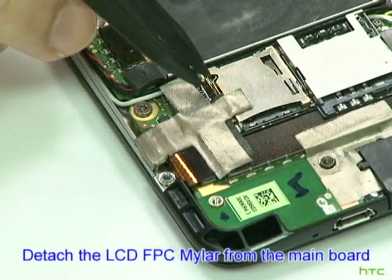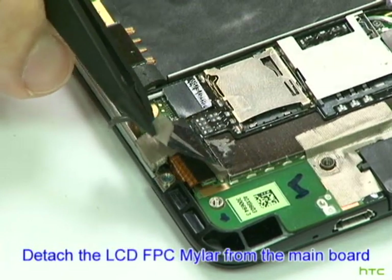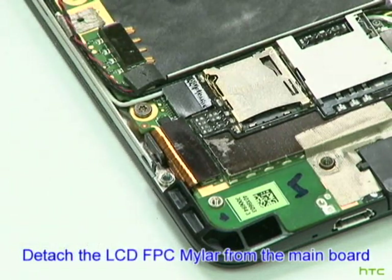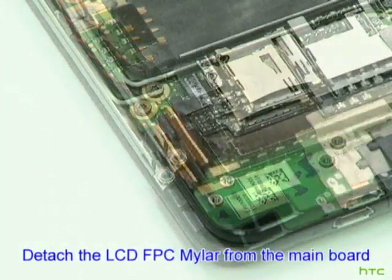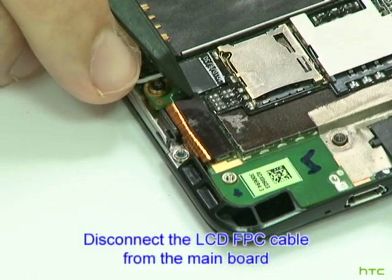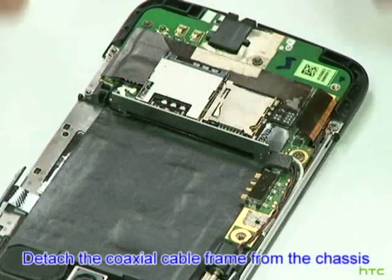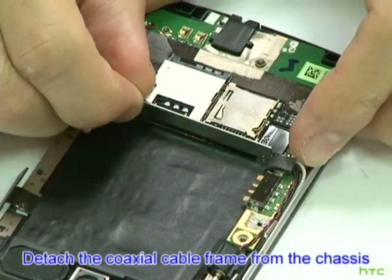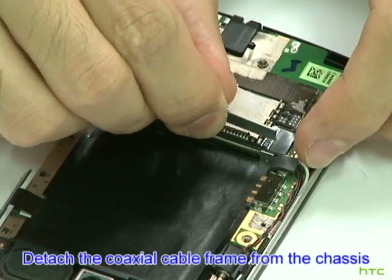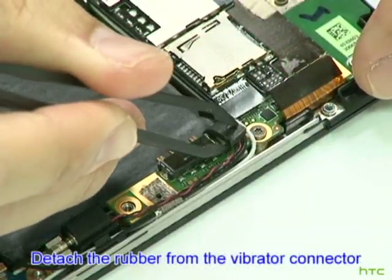Detach the LCD FPC Mylar from the mainboard. Disconnect the LCD FPC cable from the mainboard. Detach the coaxial cable frame from the chassis. Detach the rubber from the vibrator connector.